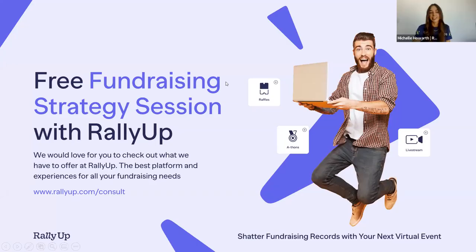Thank you so much, Leanne. As promised, as a gift to everybody attending this webinar — thank you for joining us today. We would love to offer you a free fundraising strategy session with Rally Up. We have amazing consultants available and will take you through the whole process from step one to step three. We'll also send all of this information and resources covered today. Please feel free to go ahead and click on the link — it will open in a new window and will not remove you from Zoom.